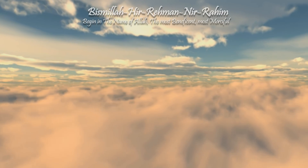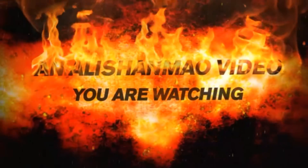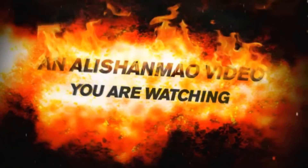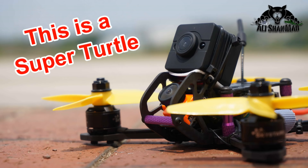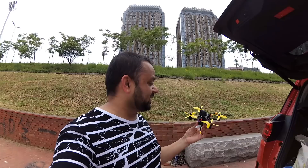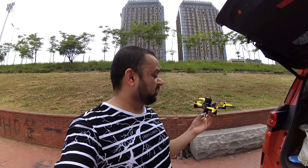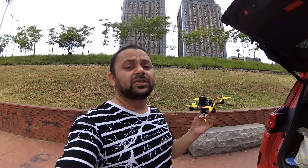Bismillah ar-Rahman ar-Rahim. Assalamualaikum and greetings, Ali Shanmo here. This is the Heli for Turtles — I don't know why they are calling it Turtles — it's a micro brushless FPV racing quadcopter.